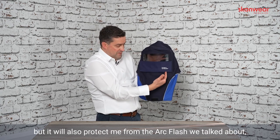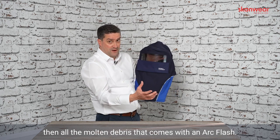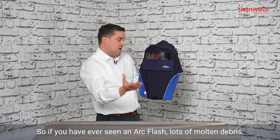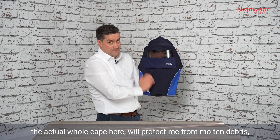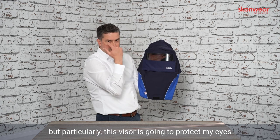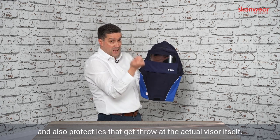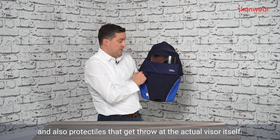But it will also protect from the Arc Flash we talked about, and all the molten debris that comes with an Arc Flash. If you've ever seen an Arc Flash, there's lots of molten debris. The actual whole cape here will protect from molten debris, but particularly this visor is going to protect my eyes and face from the impact of molten debris and also projectiles thrown at the visor itself.